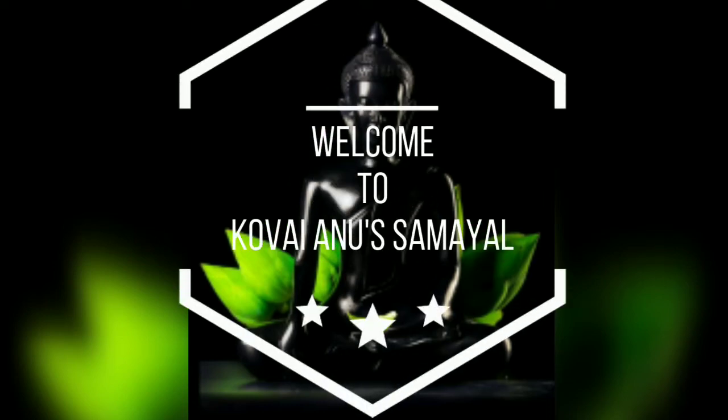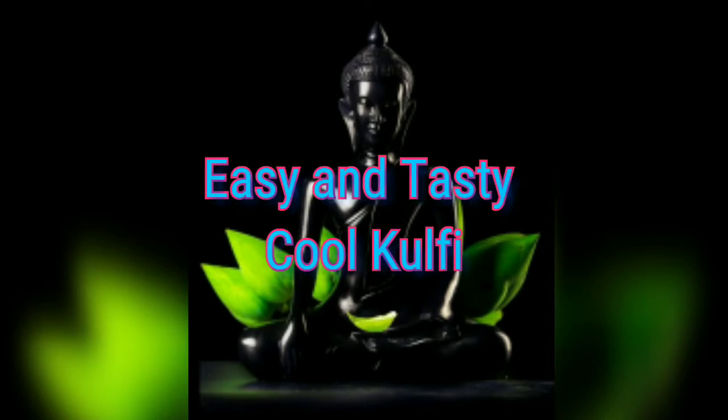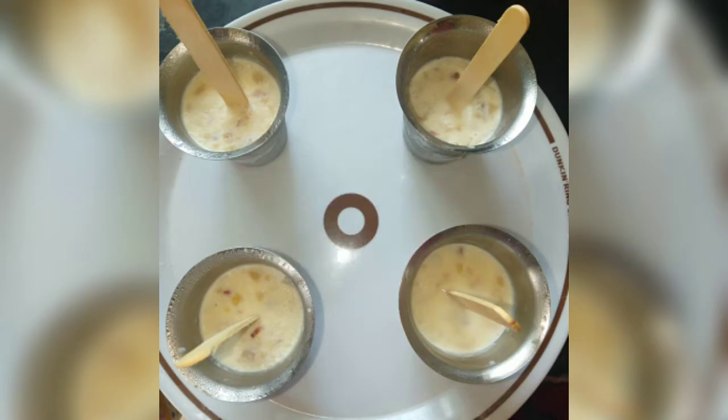Hi friends, welcome to Kovey Anus Samayel. In this, let's go ahead with a big deal with a Balladum and a real food pool. Let's see how it works in this cool balladum.